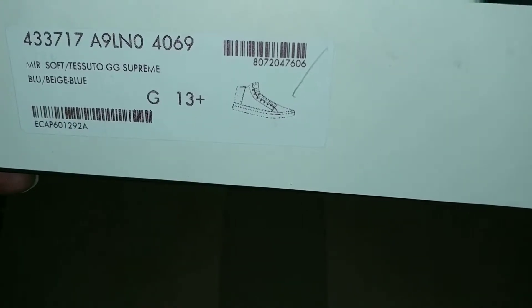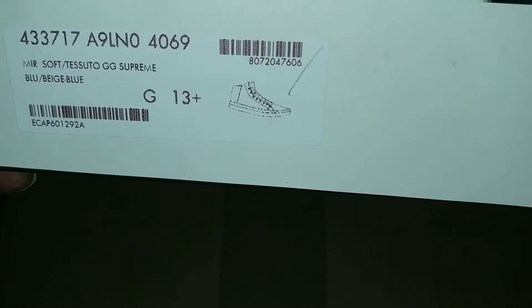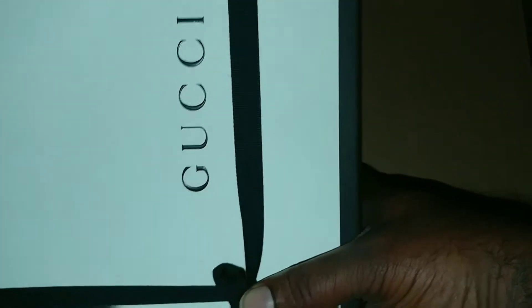As you can see, this is a 13-plus — big feet. Checking out the box, ain't much, nothing spectacular about the box. Got the Gucci on the top and that's about it, besides the labels.